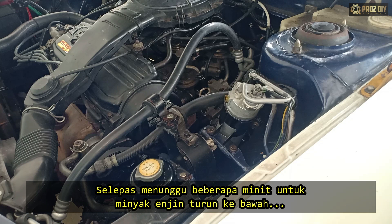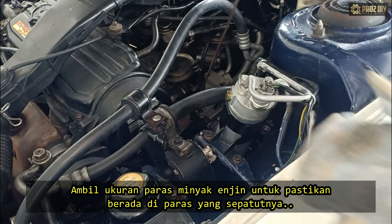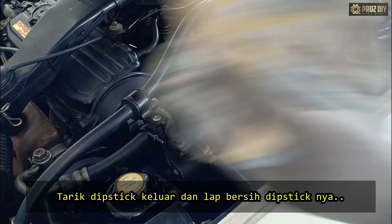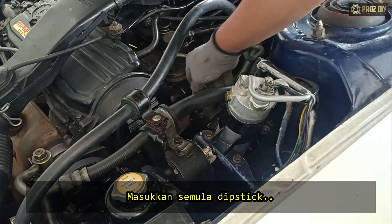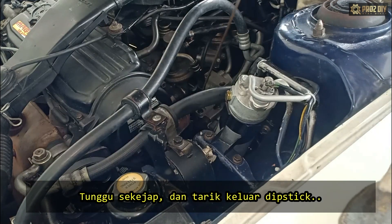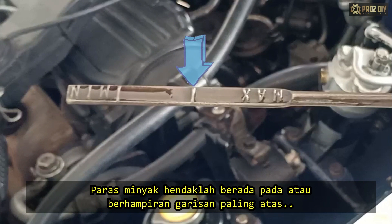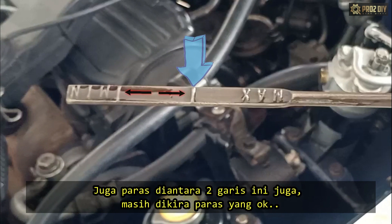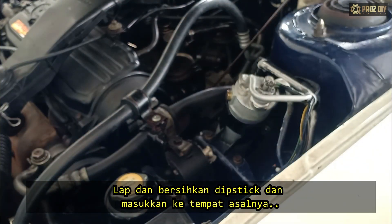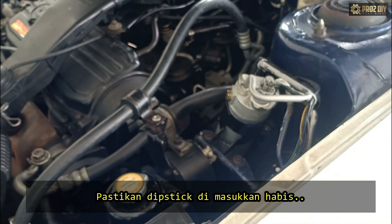After waiting a few minutes for the oil to settle into the pan, use the dipstick to verify your oil is at the proper level. Remove the dipstick and wipe it with a clean rag or paper towel. Insert the dipstick, wait a second, then remove it again. Ideally, the oil level should be at or near the highest line, though anywhere above the lower line is still okay. If everything is okay, wipe off the dipstick and insert it back into its tube, making sure it's fully seated.